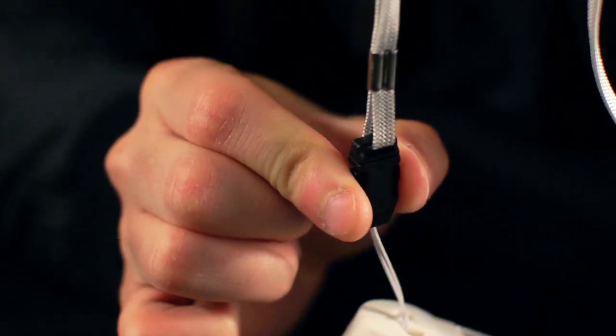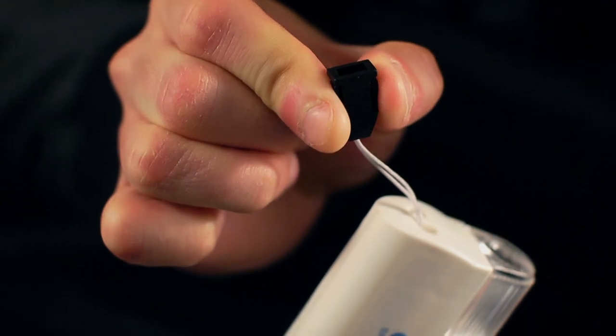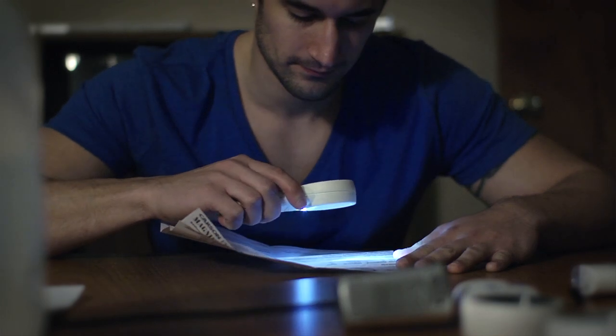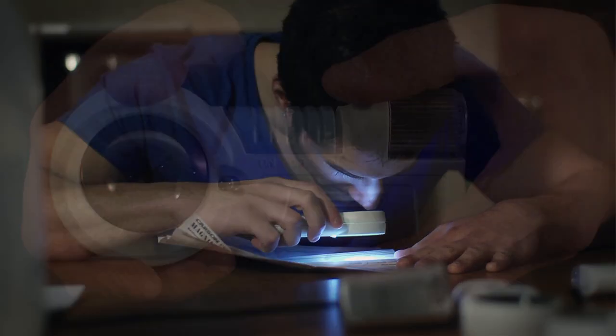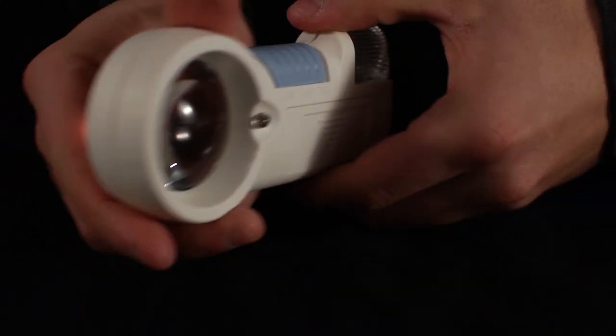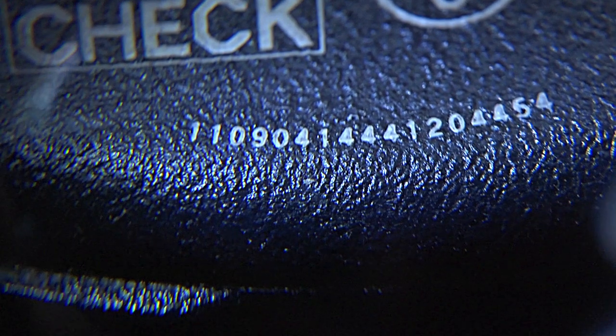The MagniFlash also features a unique neck strap that can be detached from the device with a removable clip. Another added benefit I love about these magnifiers is the LED flashlight that can help in any low light situation. There's one located on the side of the device and another located underneath the lens. This will give you a sharp, detailed, up-close image.